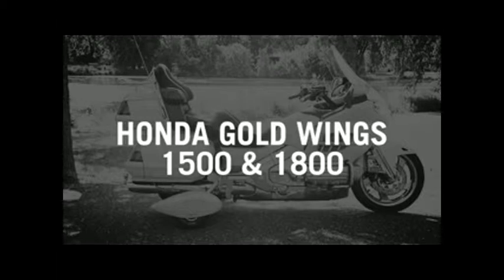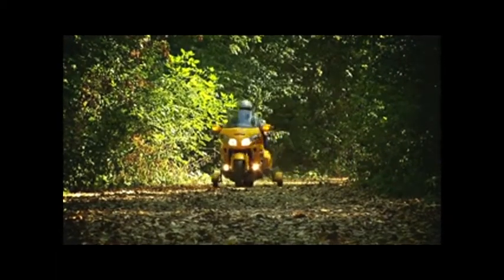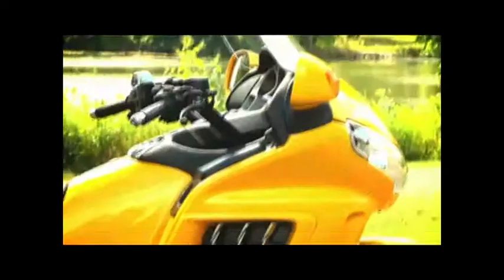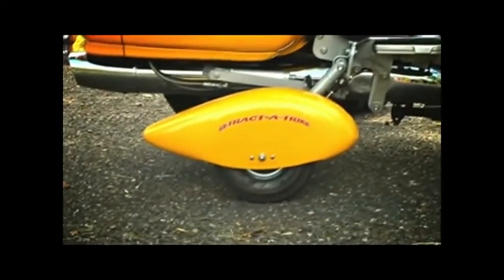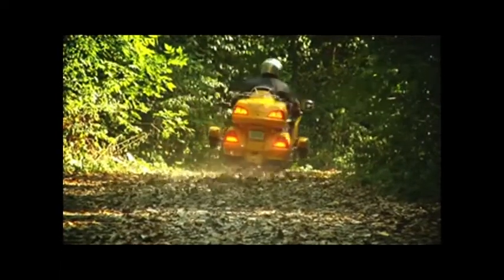Retract-A-Trike fits these Honda motorcycles; illusion or custom colors cost extra — call us for a quote. For about half the cost of a trike, Retract-A-Trike offers you the best of both worlds. There's no need to trade in your bike for a trike. Give Trike Alternatives a call and let us help you stay on your bike.